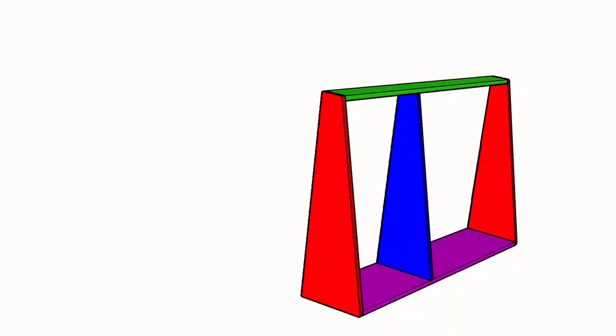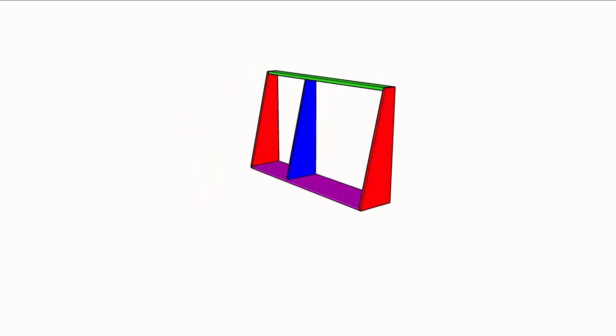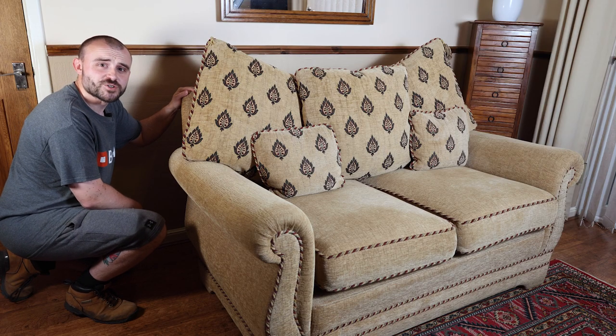I reckon we've all got some kind of wasted space at the back of our settees, so in this video I'm going to show you how to make use of it. What I've got in mind is some kind of rolling cart that can go behind the settee to make use of this wasted space. It'll have a nice shelf on top and even a couple of USB charging ports.